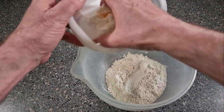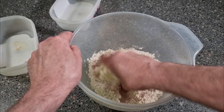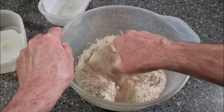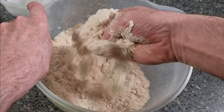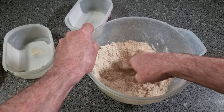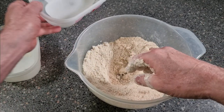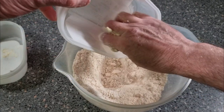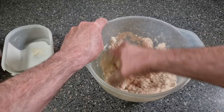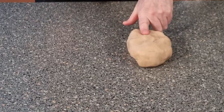Now we're going to add our fat into our flour and all we're going to do is crumb it in so it's all nice and fine. It's always best to have your fat at room temperature. Make a nice little well in the middle, add our liquid in with the sugar, and make this into a bit of a dough. And there's our pastry done.